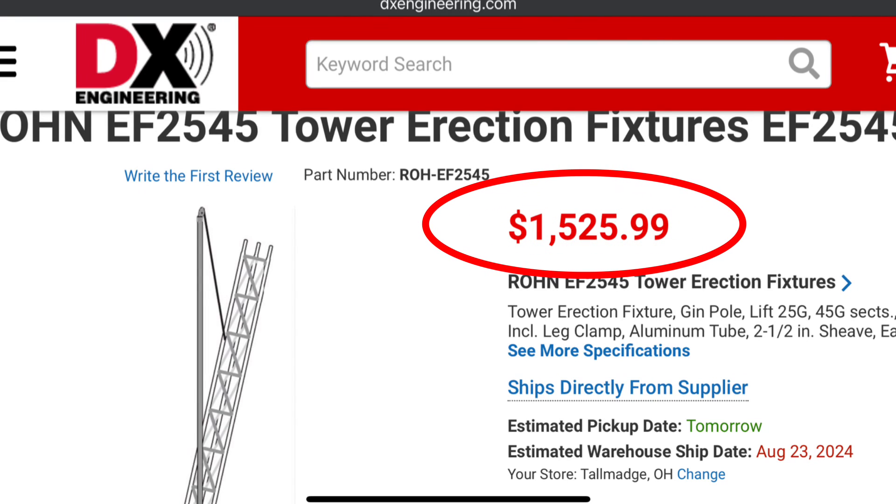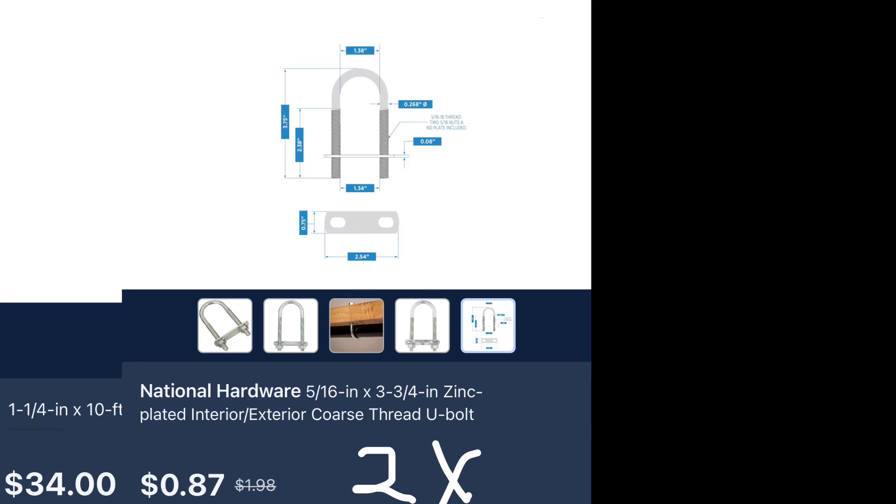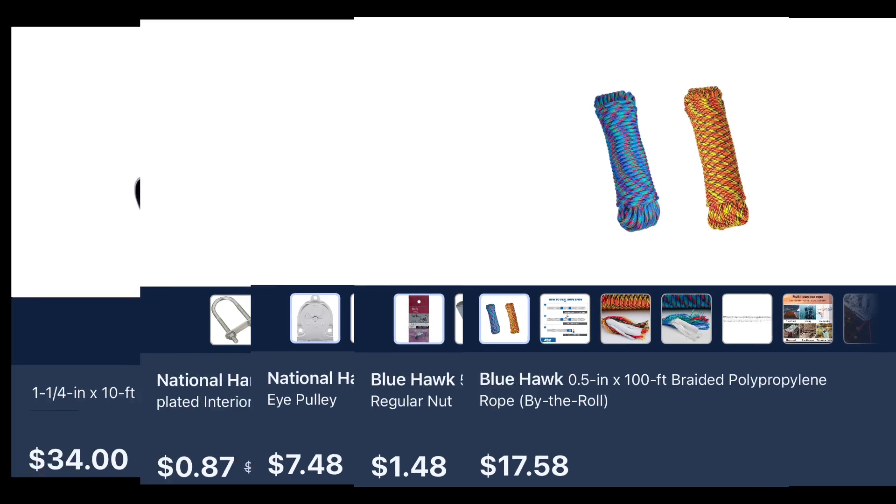I just looked up how much a gen pole costs. So I went to Lowe's — I already had some things — and I bought U-bolts, a pulley, wing nuts, and some rope.